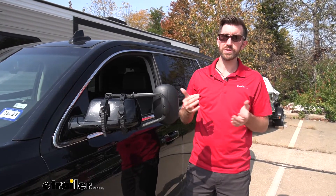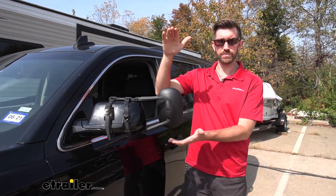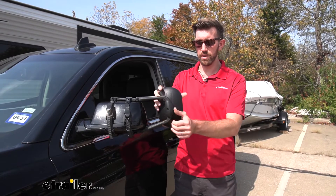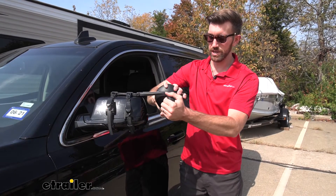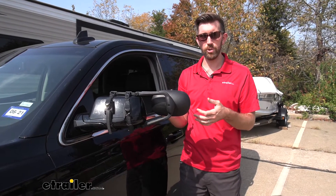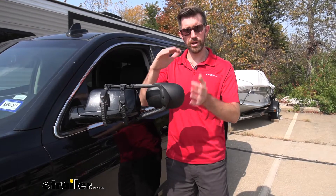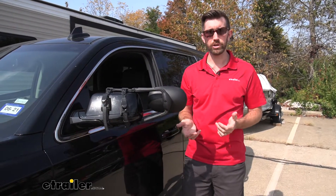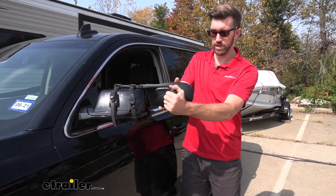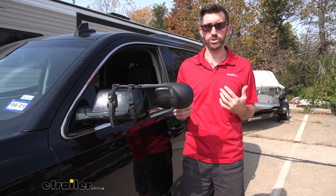Now what I like about these is we have a lot of versatility on the angle that we're going to view. When we were just looking at seeing into another lane, I had this in the vertical position. This gives us a higher field of view whenever we're maybe backing into a low clearance area, but we can easily spin this. It took a little bit of effort, so it's not something you're going to want to do going down the highway. We want that to be tight so it's not moving all around. Being able to rotate that and tilt it up and down, we've got full 360 motion to give us that perfect viewing angle whenever we're driving down the road.